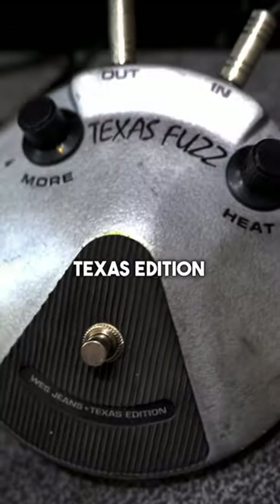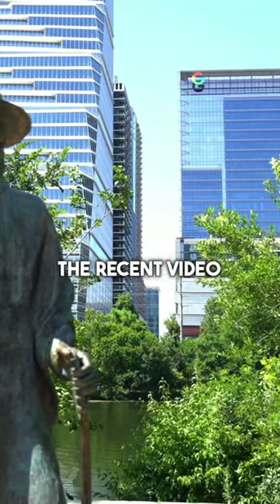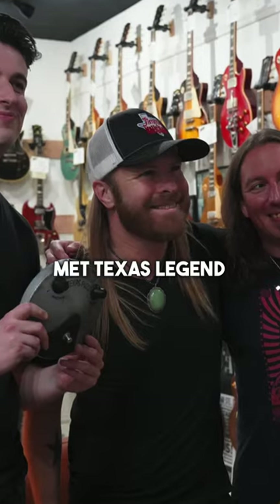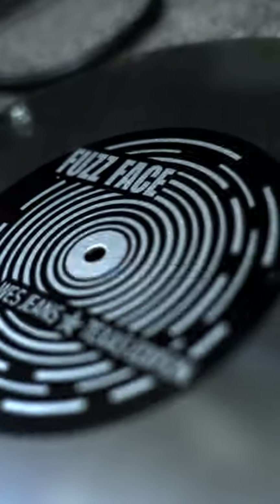The Wes Jeans Texas Edition Fuzz Face. You guys might have seen the recent video where we headed over to Austin, Texas and met Texas legend Wes Jeans. Not only is Wes a killer guitar player, he started to make his own Fuzz Face pedals.